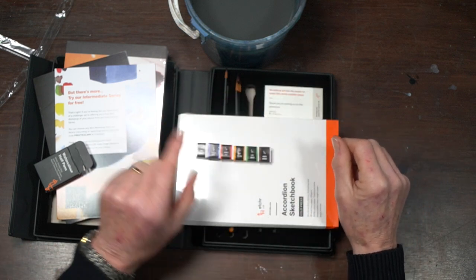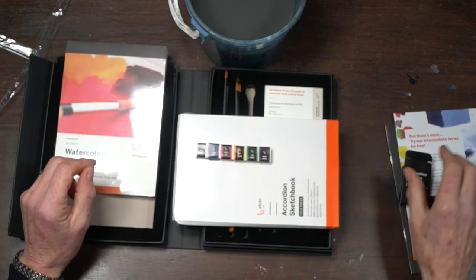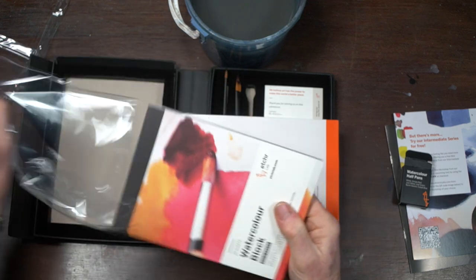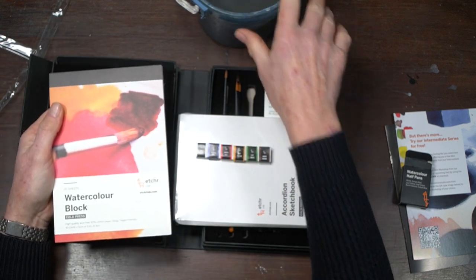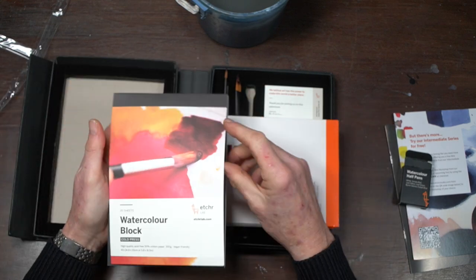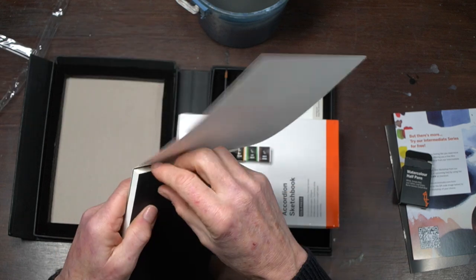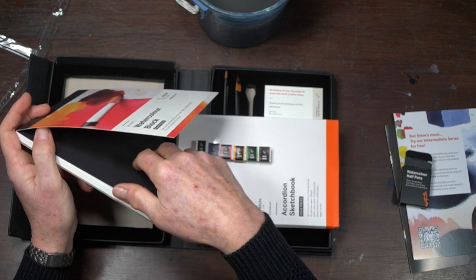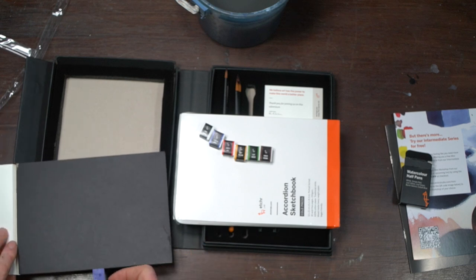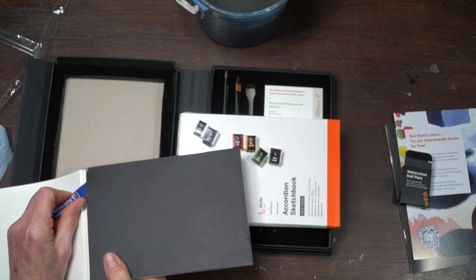I think the white could have been replaced with something more useful — maybe a magenta, an ultramarine blue, or another secondary color. That said, everything else I've seen so far is absolutely fantastic. Let's take a look at the pad — I love the idea of this as a beginner pad. Taking the top fly cover off reveals the first sheet of paper. I'd always advise using a credit card to remove sheets because the plastic edge is soft; using a knife risks slicing through into the next sheet.